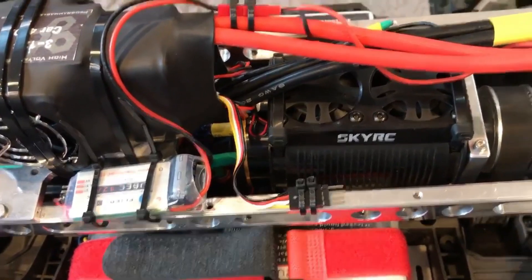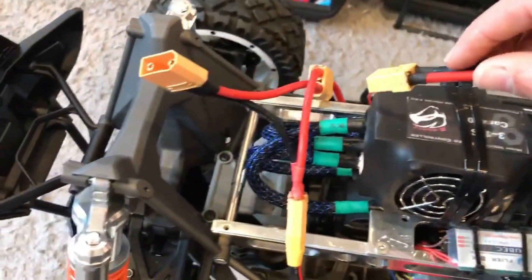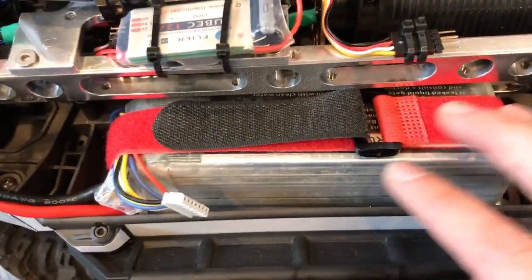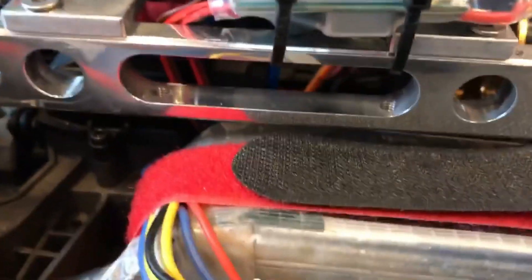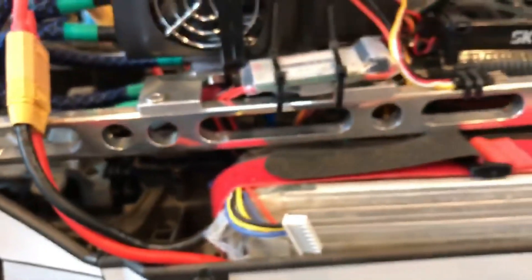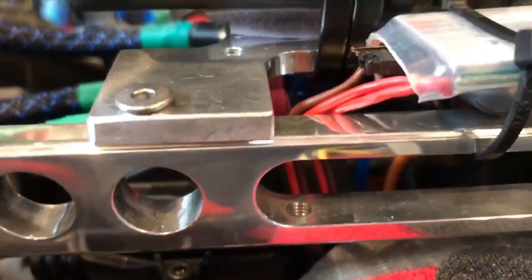I had a heck of a time hooking it up, and if it wasn't for 10 days off during the holidays I would not have been done. I made a serial adapter to run the LiPos — these are 6000-milliamp HRB LiPos — and they just barely fit, which was another concern. The stock antenna still sits in there; I just had to cut the straw a little bit, but it sits perfectly.